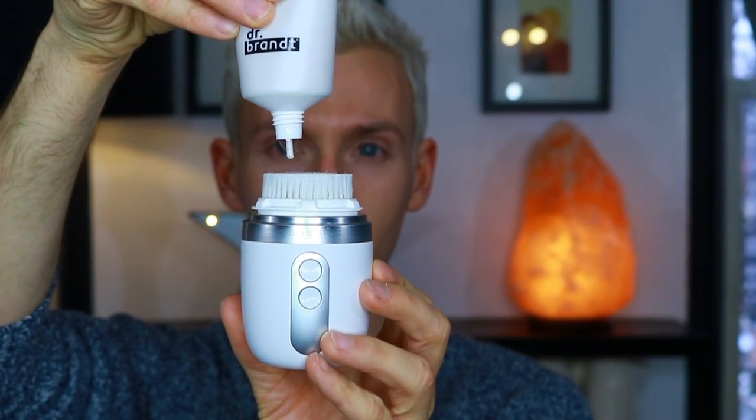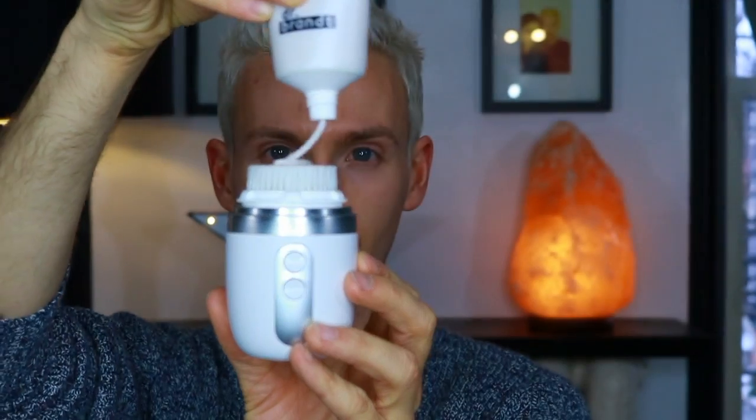Let's jump right into the tutorial part of this video. We're going to start with the Clarisonic, and I'm going to be using my favorite brightening cream cleanser by Dr. Brandt. My big skin tip here is to use a really foamy cleanser, because this is going to help the Clarisonic glide across the skin a lot easier without any tug. You just want to wipe your face, and before you even begin with the Clarisonic, create a lather — this really helps it glide as you move it across the face.